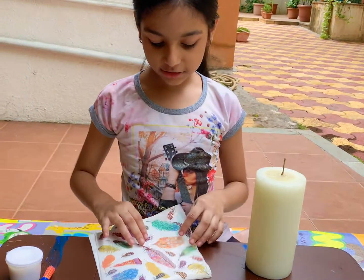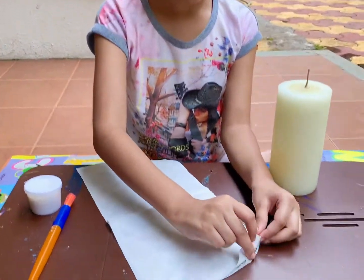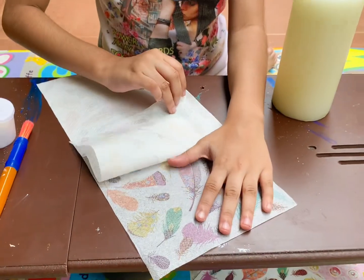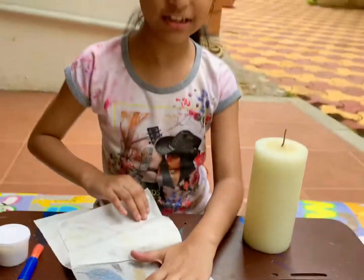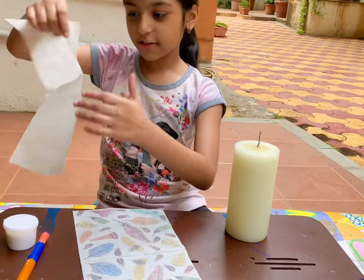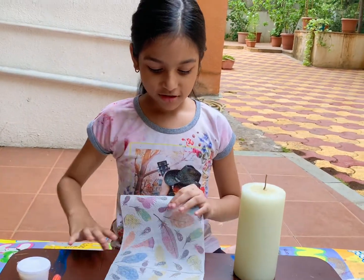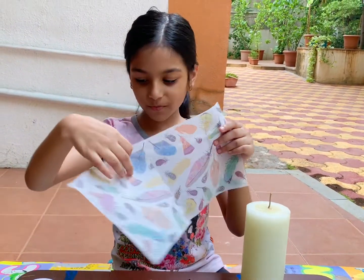We are going to be using this, but first I'm just going to clean this apart. You have to be a little gentle with this because you don't want to tear it the wrong way. Okay, this you will not need — you can just keep it aside.